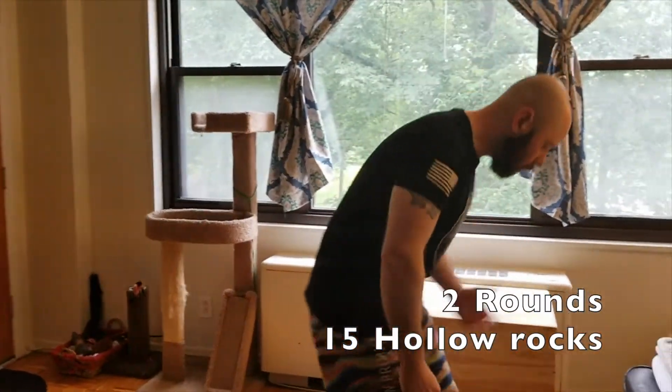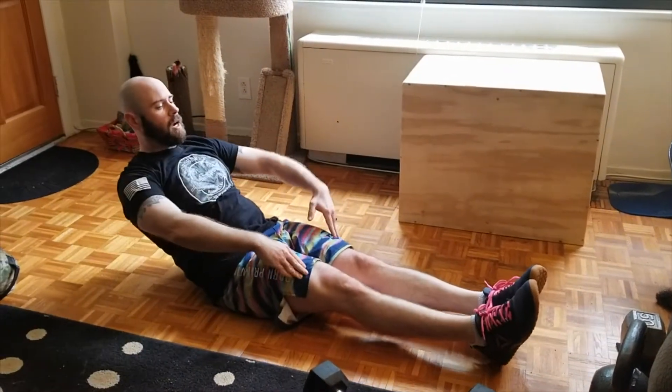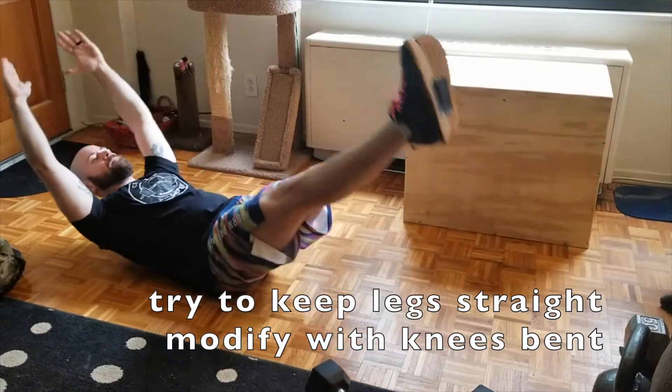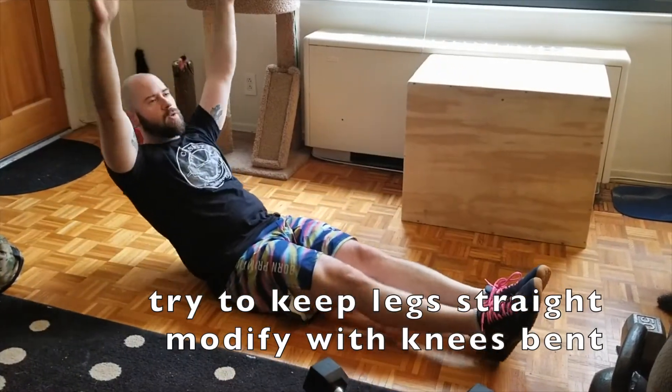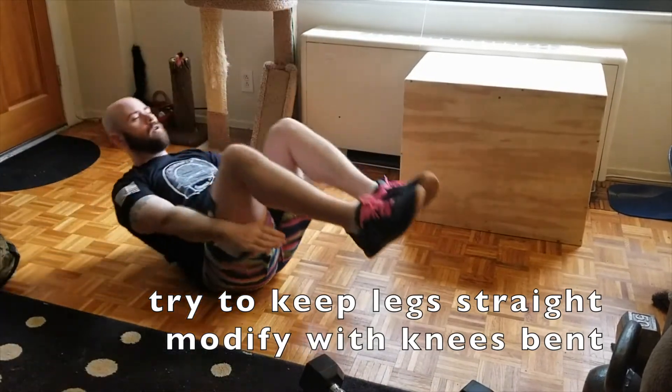Then we are going to do two rounds of hollow rocks, 15 seconds, maintaining that hollow position — legs straight, arms overhead, back flat, rocking. If that's too difficult, you can bring your knees in and bring your arms in.